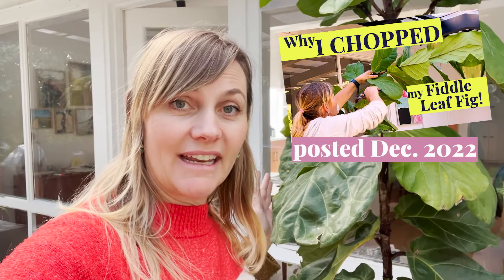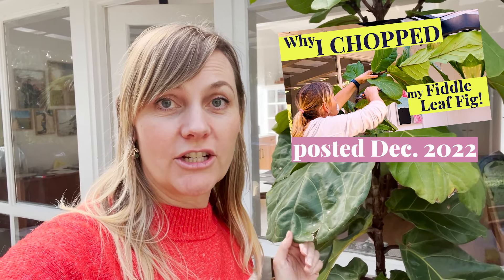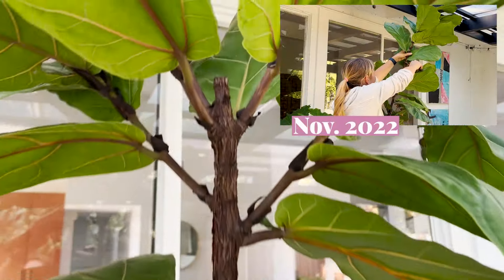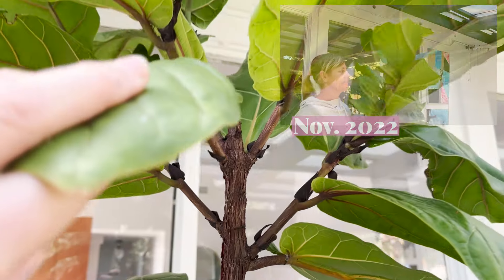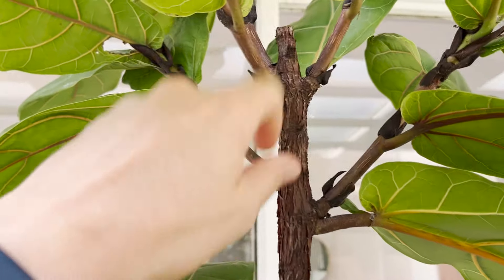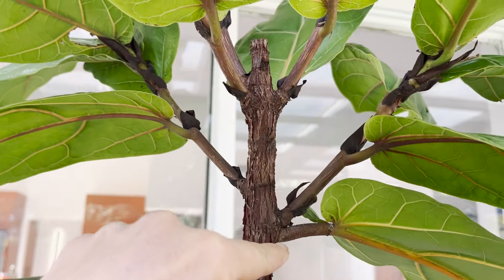One of my most asked questions was about my fiddle leaf fig where I chopped the top off and also used cloning paste to try and encourage branching. So here it is. I chopped the top of this tree in November 2022, so it is now January 2024. As you can see, here's where I cut it — it ended up growing multiple branches.